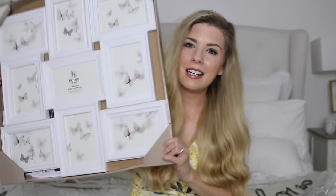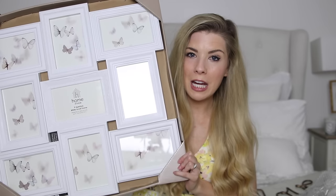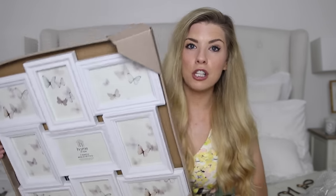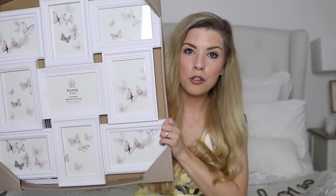This frame — some of you eagle-eyed people saw it in one of our vlogs. It's a frame from Homebase and it has nine frames within it. This is what we're going to be using for our table plan. We originally had eight tables so the centre was going to say 'please find your seat,' but we now have nine tables so it's perfect. We're actually mounting this on a much larger shabby chic mirror, and then that will go on the big wooden easel the caterers are providing. This would get a bit lost on its own — so it's going to be stuck onto the large mirror with this in the centre. Hopefully that will look quite cute.